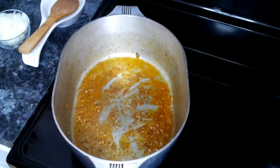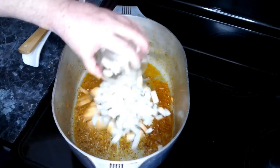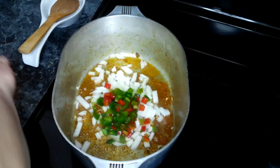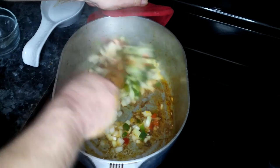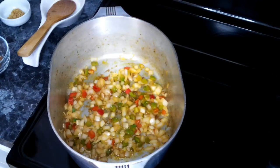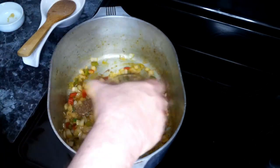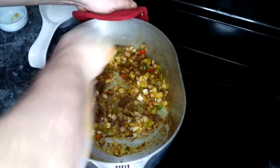We've removed our chicken and set that to the side. To our Dutch oven, we're going to be adding in our onion and our bell pepper, and we're going to let this cook till soft, which is probably going to be about five minutes. Once the onions and bell pepper have softened, we are going to add in our garlic and the last of our Cajun seasoning, give this a stir, and cook for about a minute.